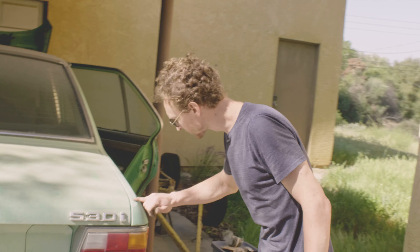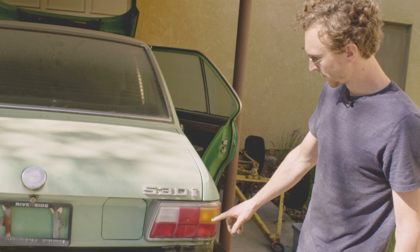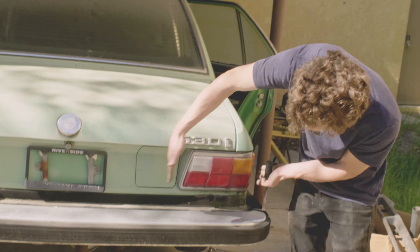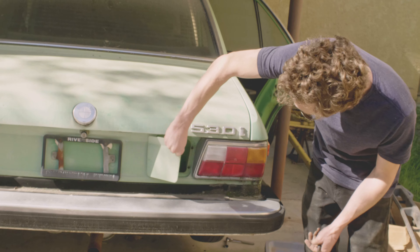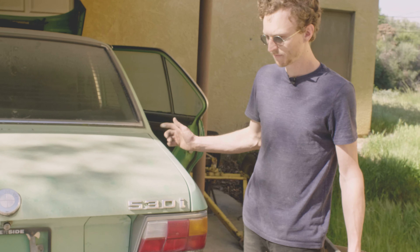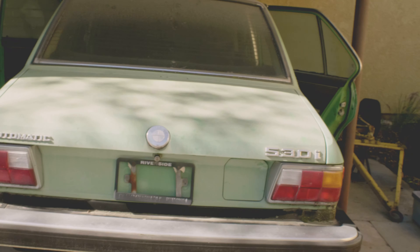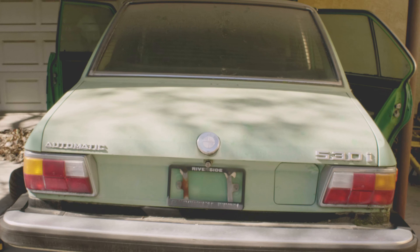Another really cool thing about this car is that it is an early model, which means the tail lights are smaller and the gas flap is back here. On later ones it's up front, but on '75 and '76 it's back here — just another cool early-model detail.